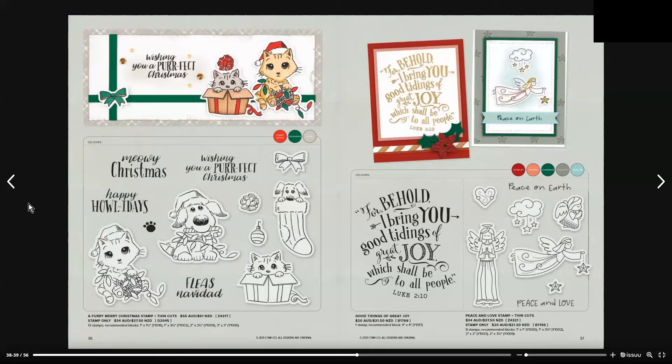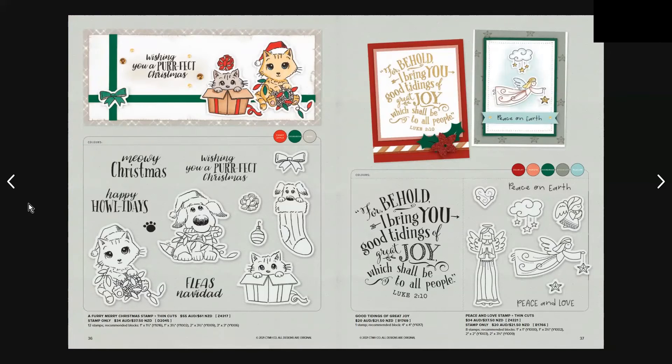On page 36 there's a cute set with puppy dogs and kittens — it's the Furry Merry Christmas stamp and thin cuts, which is $55 Australian and $61 New Zealand. It includes 12 stamps and 7 thin cuts. Good Tidings of Great Joy is one stamp at $20 Australian and $21.50 New Zealand. Then we have the Peace and Love stamp set and thin cuts, which is $34 Australian and $37.50 New Zealand, with 8 stamps and 6 thin cuts.